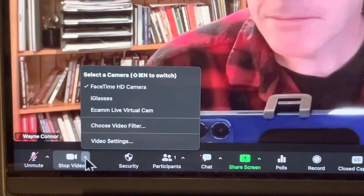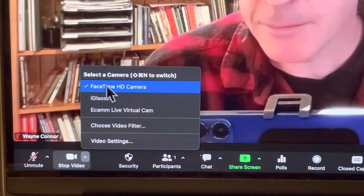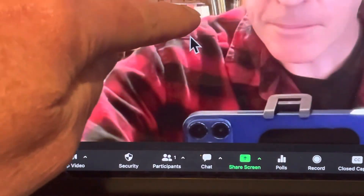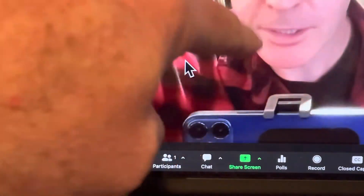Just comparing some camera options in Zoom. This is the built-in FaceTime camera on my 14-inch MacBook Pro. The quality of the books in the background, which are on a diagonal, they're pretty clear lines, and my face up here is pretty clean.